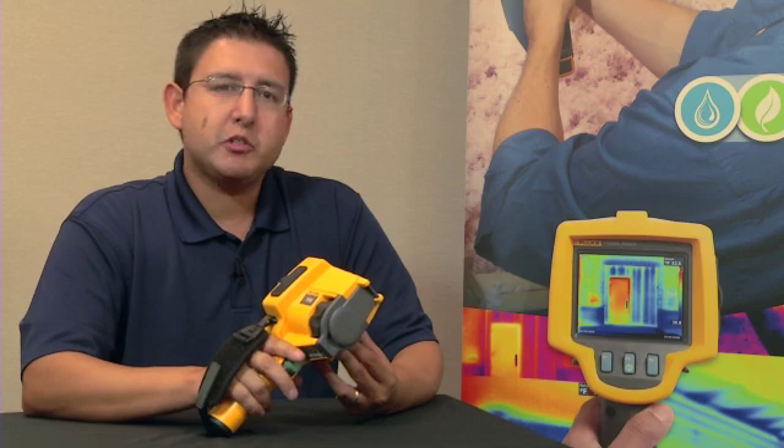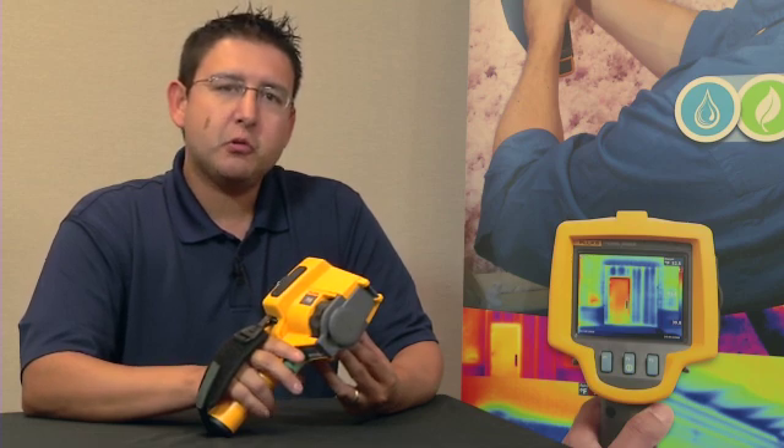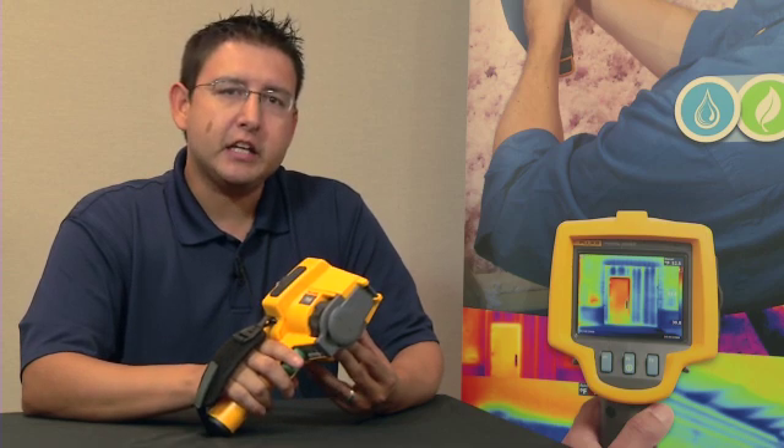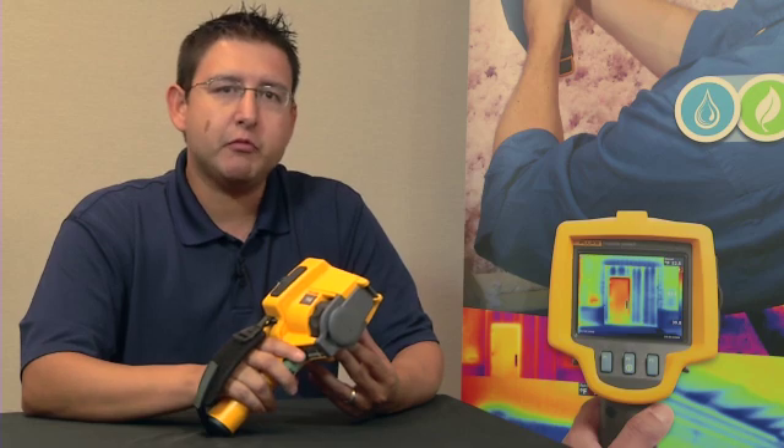Every Fluke TIS comes with a powerful yet easy-to-use software package, which we call SmartView. SmartView allows you to collect, edit, and analyze images, and more importantly, allows you to create a professional-looking report with the click of one button.